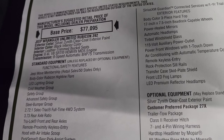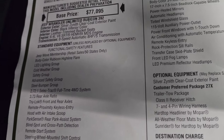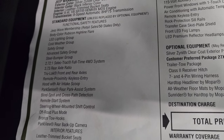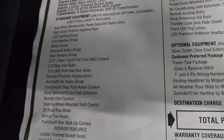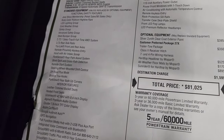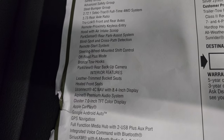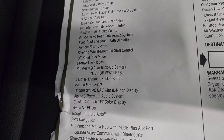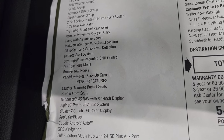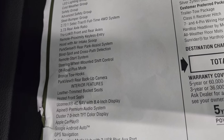You get the Zenith Silver — paint code PSE. It comes with the 8-speed automatic transmission, Jeep Wave membership, body color Rubicon high line flare, LED lighting group, cold weather group, safety group. Now all this stuff is standard features, so when you get a 392 you're automatically going to get all this. Advanced safety group, steel bumper group, the 3.72-to-1 Selec-Trac full-time four-wheel drive system, the 3.73 rear axle ratio, true-lock front and rear axles, remote proximity keyless entry, hood with air intake scoop.